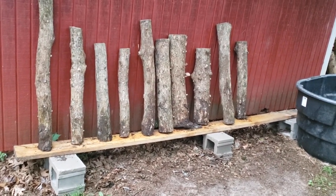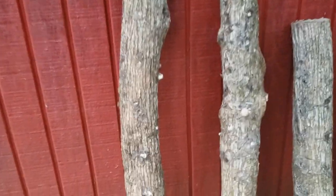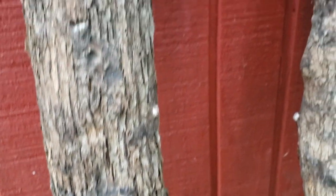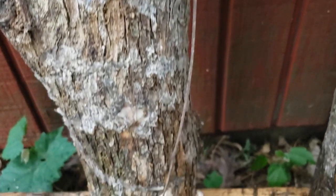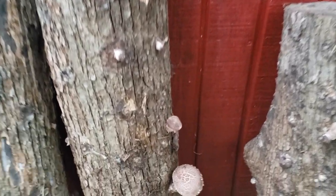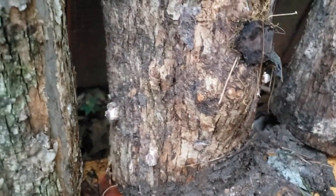There's a lot less waste because I'm able to pick them at the right time, versus only checking on them once a week and having bugs get to them or having them be overripe and wasted. On this first log, hopefully you can see all the pinning that's going on — all these white spots are going to be mushrooms coming out of this log. For some reason there's not as many up high as there are down low, but there's an actual mushroom coming out and some more pinning at the bottom.